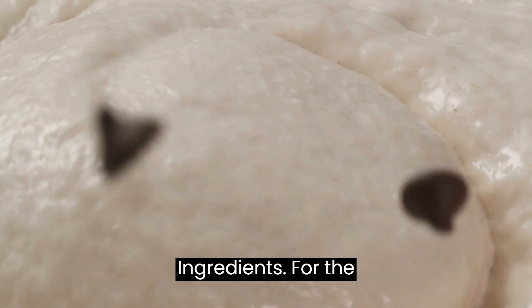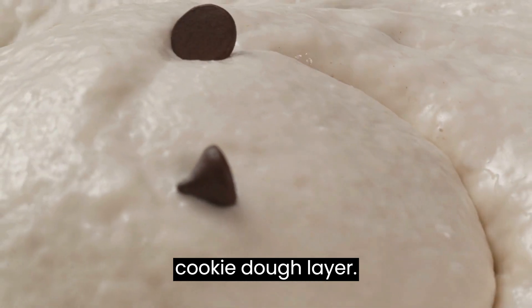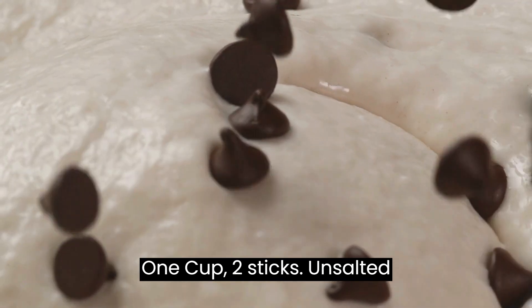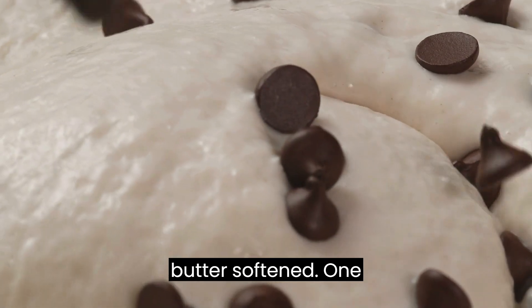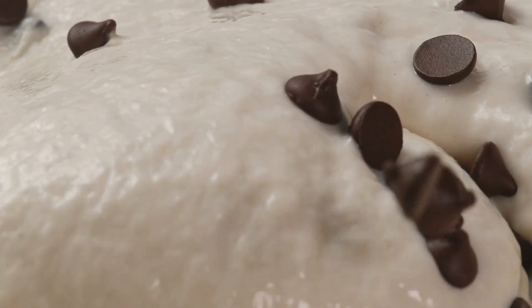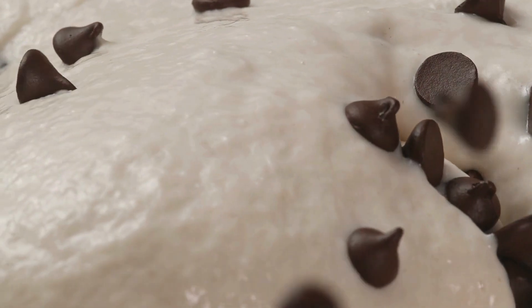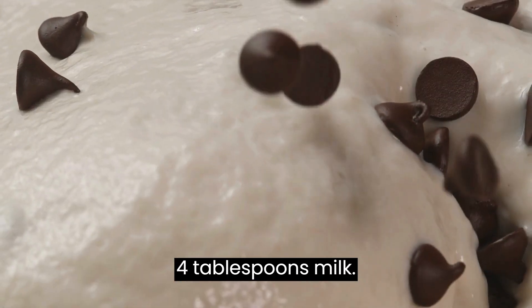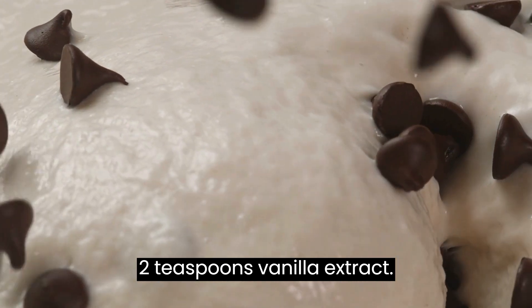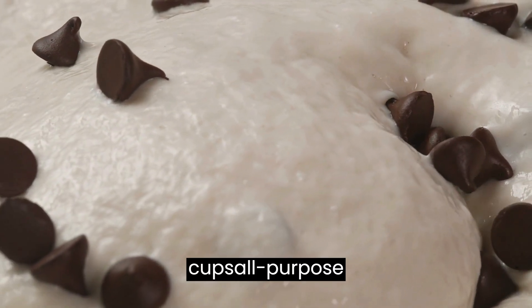Ingredients. For the cookie dough layer: 1 cup (2 sticks) unsalted butter, softened; 1 cup granulated sugar; 1 cup packed light brown sugar; 4 tablespoons milk; 2 teaspoons vanilla extract; 2½ cups all-purpose flour.